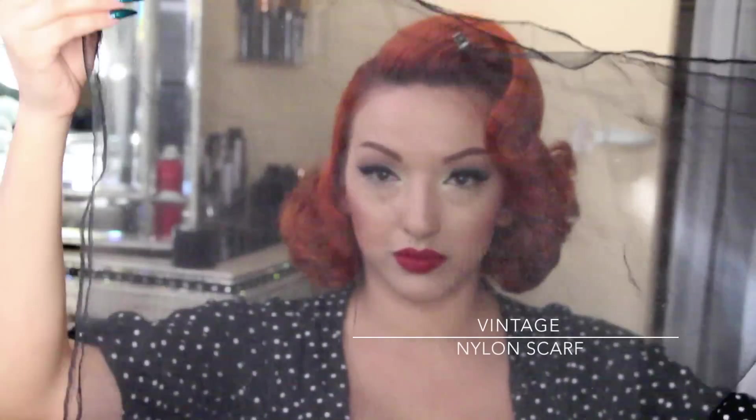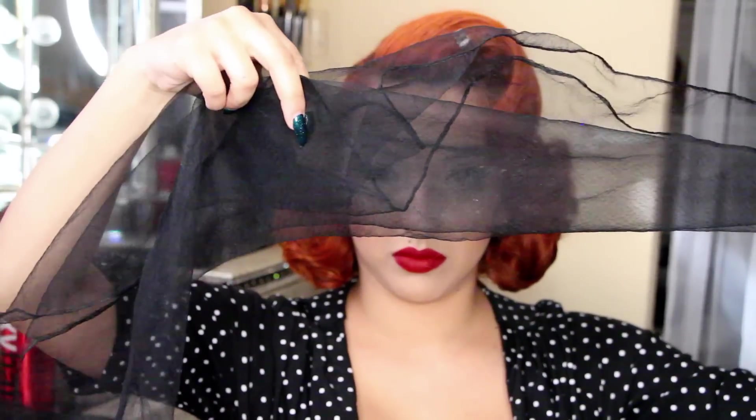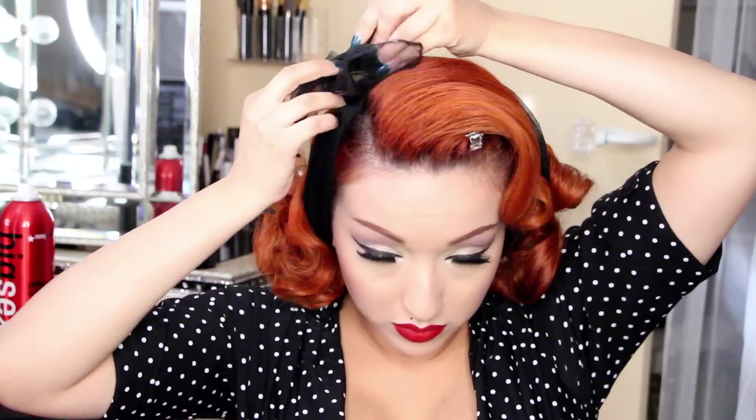Next I'm taking my hair scarf — this is a vintage nylon scarf, you can find it on eBay or Etsy. I'm folding it into a triangle and then folding it twice again. I brush my hair behind my ear and place the scarf around my neck, making one side longer than the other — the longer side is the one that carries all the way over to the opposite side. I make sure to get a little bit of my bangs out and then start tying the scarf. You don't want to tie it too tight because you don't want it to mess up your bang. And here we are!